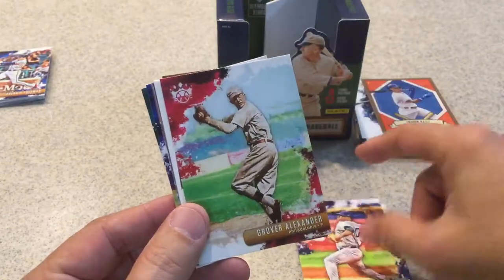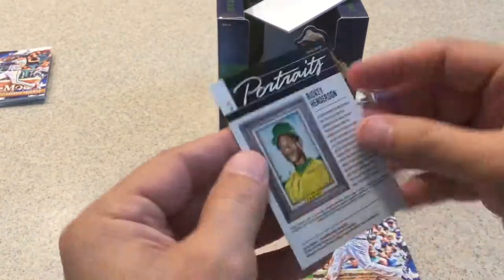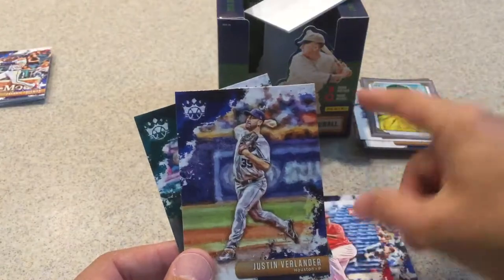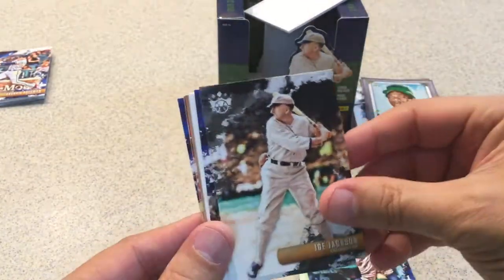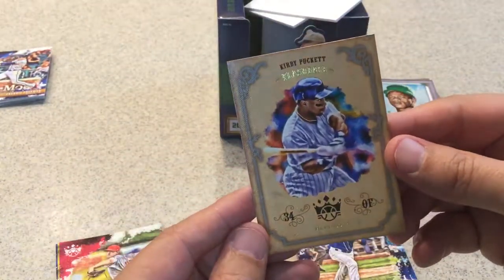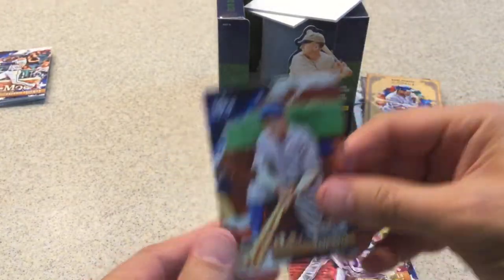Luis Severino, Grover Alexander, Anthony Rizzo backwards card. A nice portrait of Rickey Henderson. Ariel De Santos rookie card, Justin Verlander, and Chris Davis round out that pack. Last pack before we get to the other hits — Eddie Stanky, Aaron Judge, Joe Jackson, Luis Urias rookie card. Flashback Kirby Puckett — nice little insert. Aaron Nola, Kevin Kramer rookie card, and Babe Ruth short print.